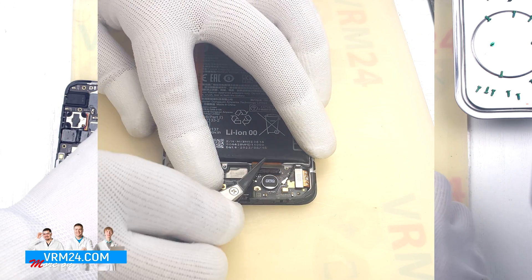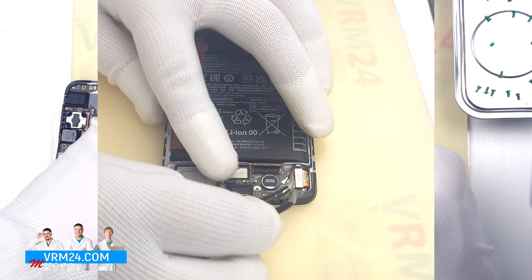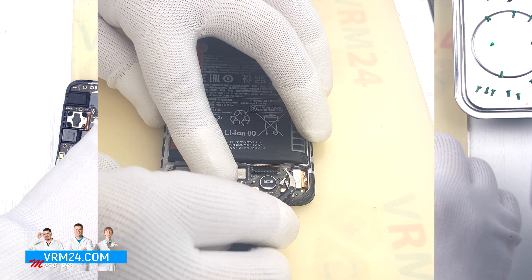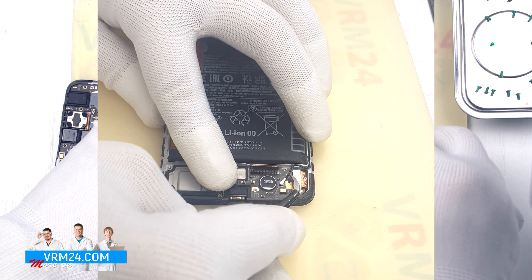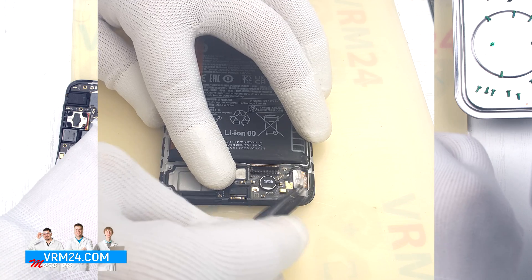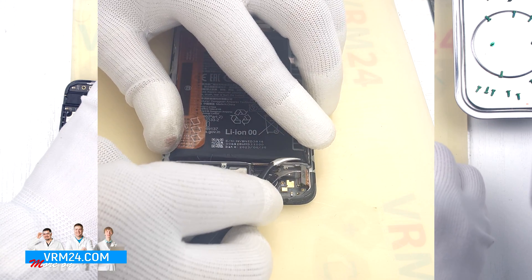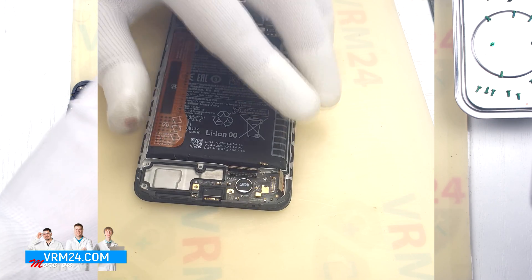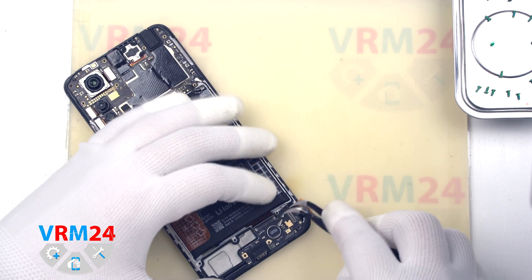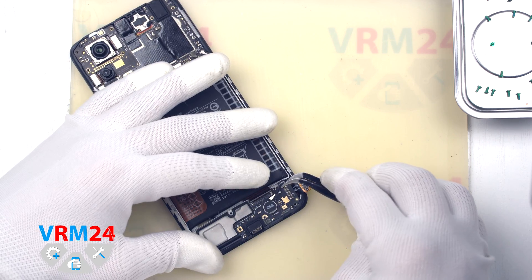After that we need to disconnect the interboard cable connector and the cable connectors. Then we find the right and convenient place to hook at the edge and remove the subboard.